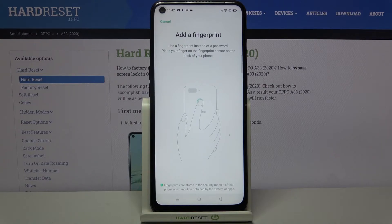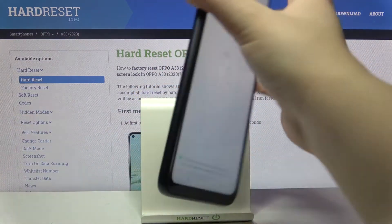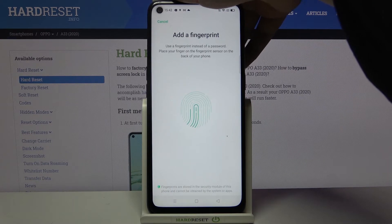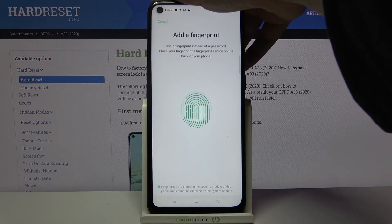Now we can add our fingerprint by tapping our finger on the sensor, which is located on the back of the device — it's right here. Let me put my finger on the sensor. As you can see, I have to do it multiple times in order to add my fingerprint fully.